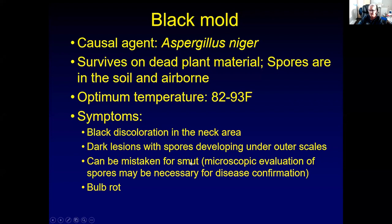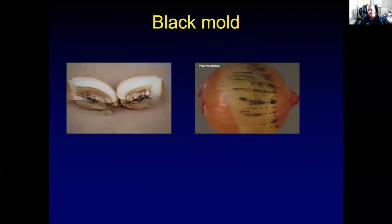Sometimes this fungus can be mistaken for smut, which is another fungal pathogen, but we rarely see smut in Utah — I've only seen it once, whereas I see black mold all the time. If you have a microscope or can send us a sample, we can determine if it's black mold or smut. Eventually the bulbs will start rotting. Here on the right, the scales were peeled back and you can see the rows of black spores. The rot will progress until you get the entire bulb rotting inside, which provides entrance points for other pathogens. Your bulb will in the end be completely mushy.